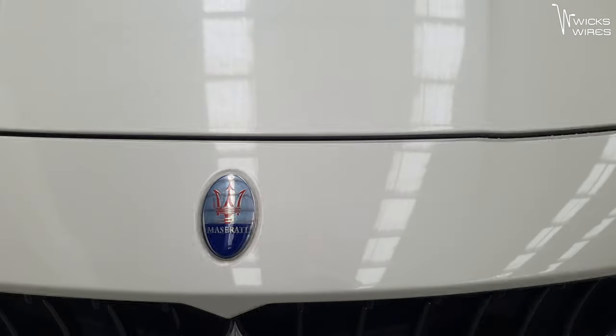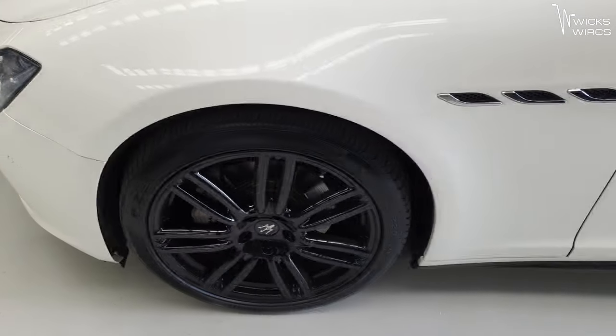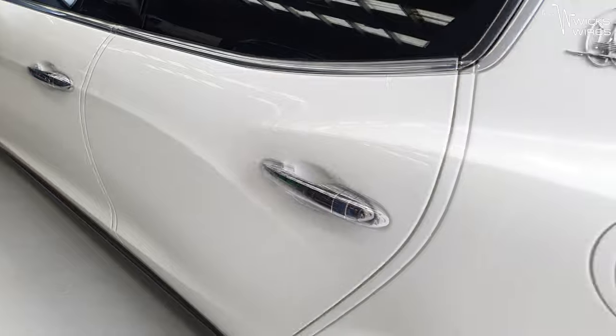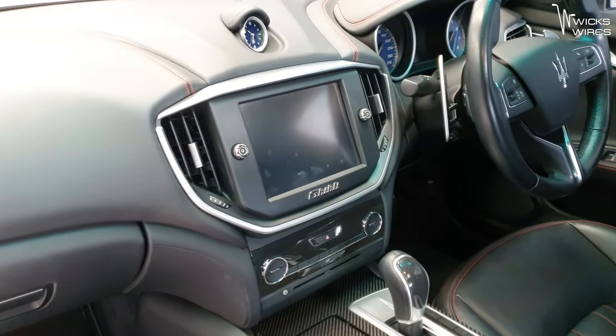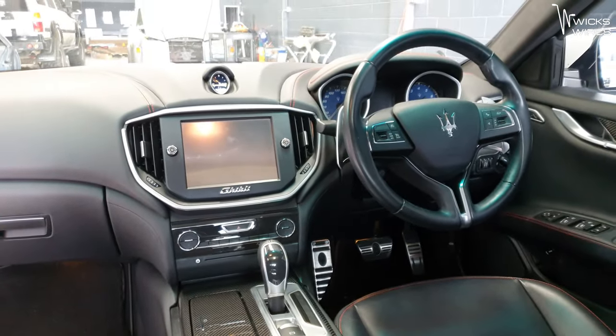Today we have a 2015 Maserati Ghibli, and that one is getting a bit of an audio upgrade. The stock system — the non-amplified basic system that was in there — was terrible. It honestly sounded terrible, and that was what the customer actually came in for. They said they've had just Bluetooth speakers that sound better than what their audio in their Maserati sounds like, which makes no sense to me.